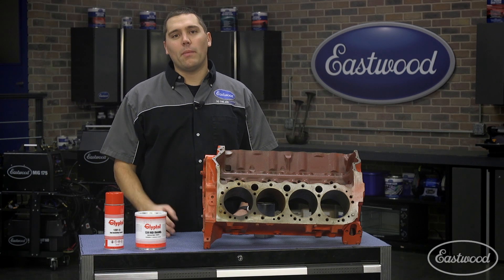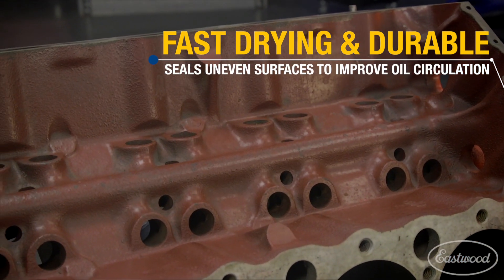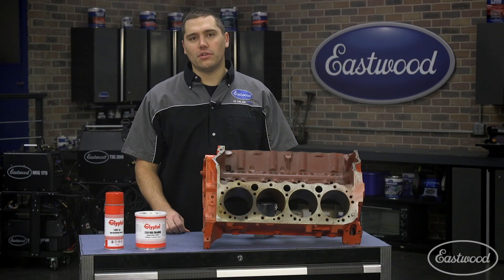The insulating properties of Glyptol make it great for the armatures of starters and alternators. This product, at room temperature, will be tack-free in about 30 minutes. And best of all, my favorite part is this product is extremely durable, won't crack. It'll keep your motor running strong for years to come.